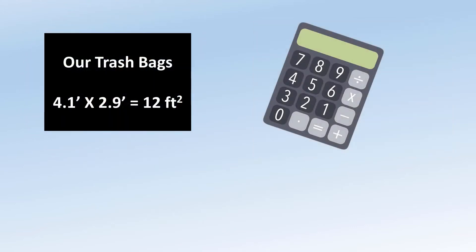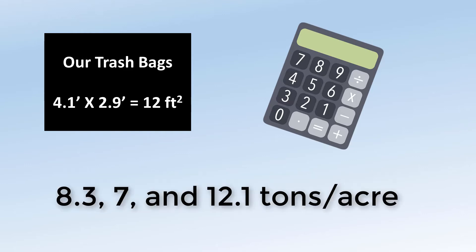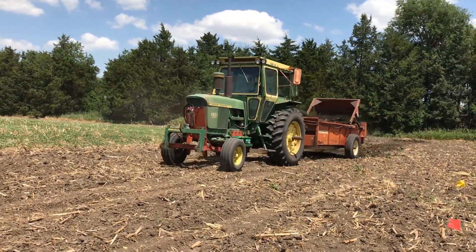We didn't have sheets that size so we had to calculate using the equation shown here. Our calculations came out to 8.37 and 12.1 tons per acre. Our goal was around 8 tons per acre, so we used the speed and gear used when spreading over the first and second sheet.